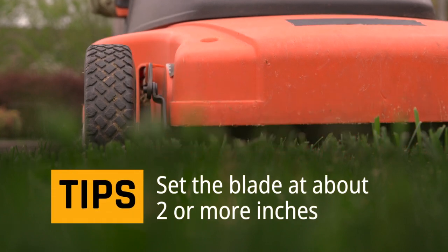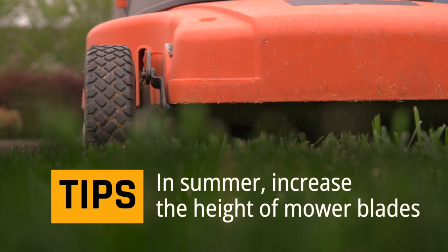Expert tip: set the blade at about two or more inches when mowing. In summer, increase the height of mower blades to encourage root growth.